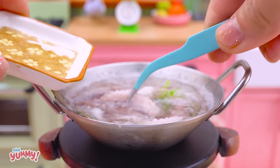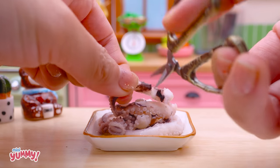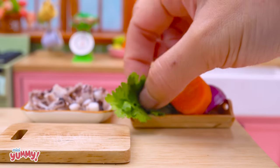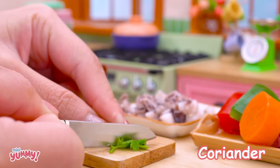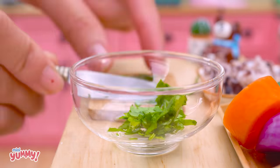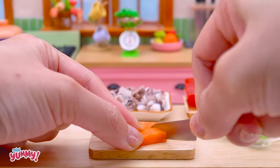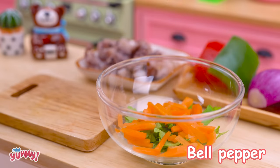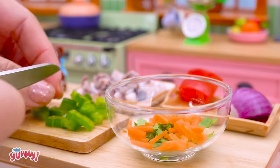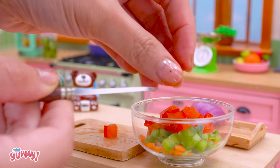Sugar. Coriander. Carrot. Bell pepper. Onion.